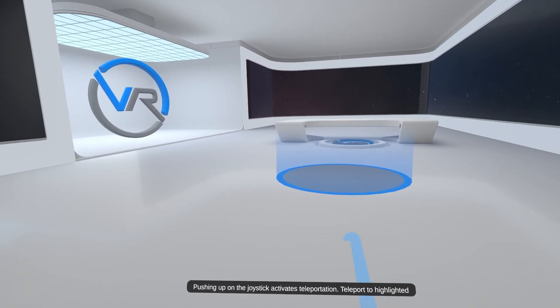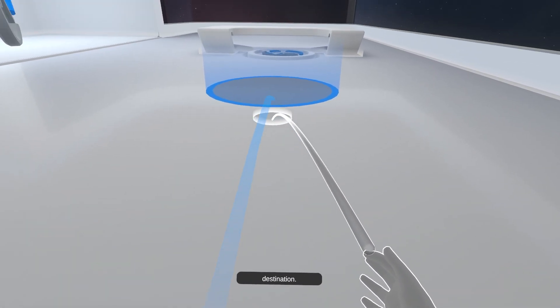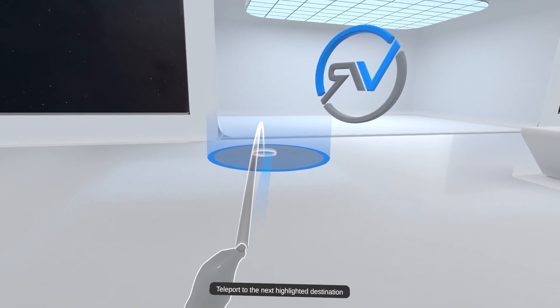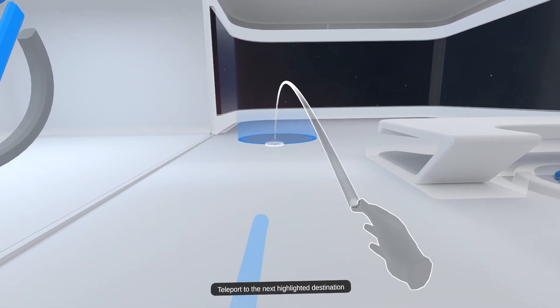Pushing up on the joystick activates teleportation. Teleport to the highlighted destination. Teleport to the next highlighted destination. Teleport to the next highlighted destination.